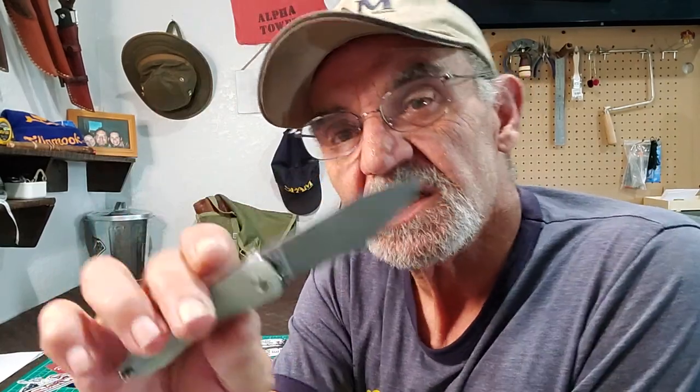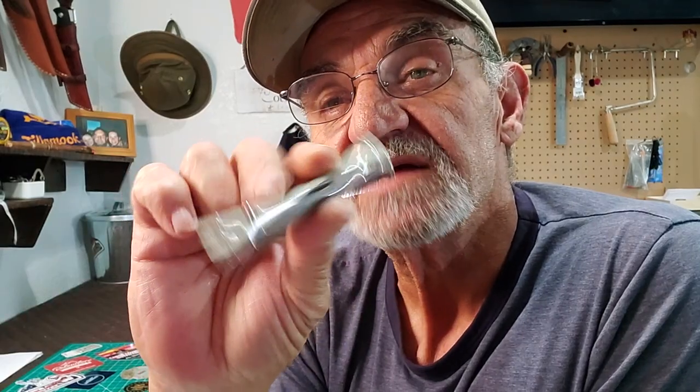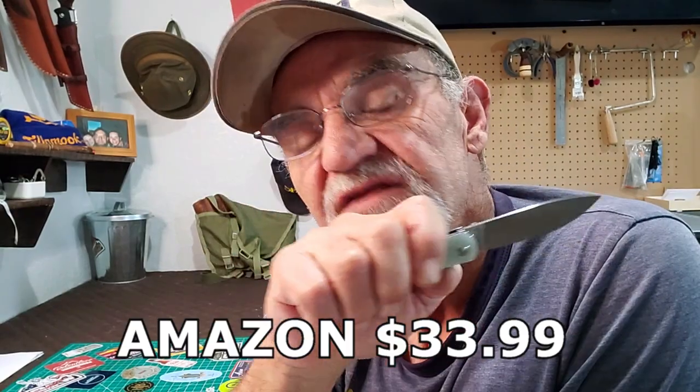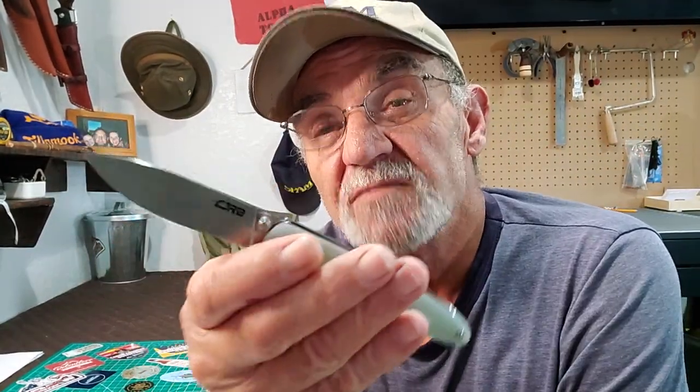The interesting thing I found was the steel material. They call it their proprietary 12C27 steel that, as they say, perfectly blends edge retention, corrosion resistance, and ease of sharpening. Patent pending, I would assume. I know nothing about it — I'm not a steel person. I'll maybe send a message to Lacy — she'll know about it. As for price: on their website, $29.97 discounted. I got this on Amazon for $33.99 — about 34 bucks. Right on the bubble for me to spend on a folding knife.